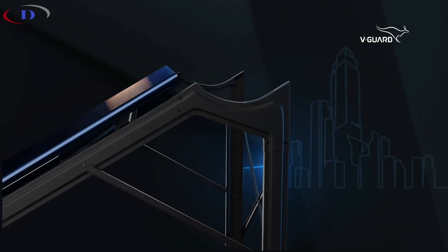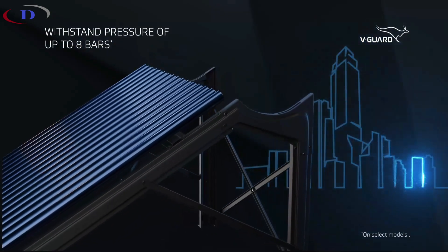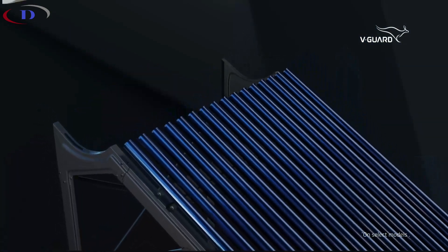No matter where you reside, Truehotpro is engineered to handle pressures up to 8 bars, ensuring a steady flow of water.